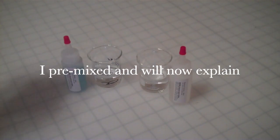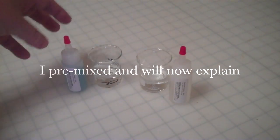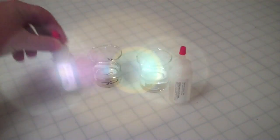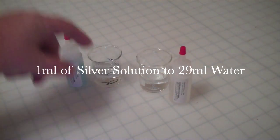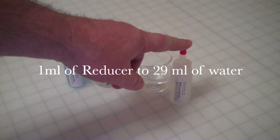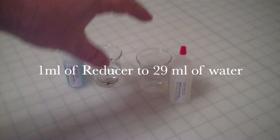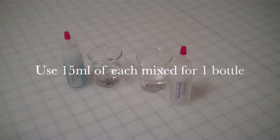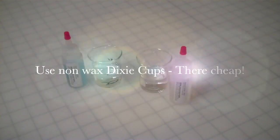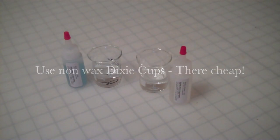Now I have got both additional chemicals: the silvering solution — 1 milliliter of this to 29 milliliters of water — and the same thing with the reducer, 1 milliliter to 29 milliliters of water. That gives you 30 milliliters of both. Half of each is what you need to mirror a bottle. However, for this demonstration I am pouring the whole thing in because there is no need to waste it.